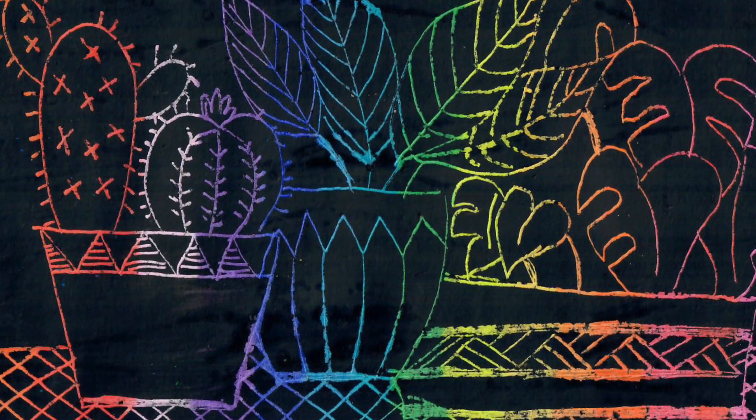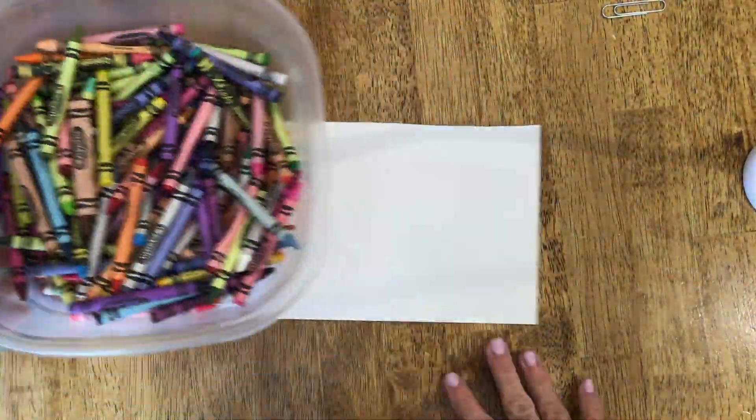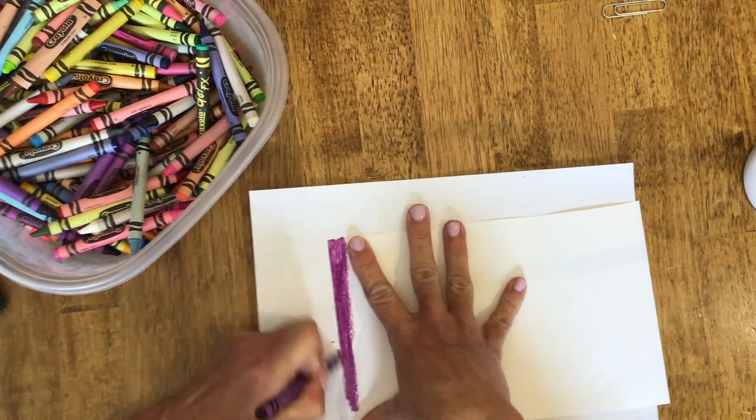Here's an example of a design that I did into my scratch art paper. So to get started, you can either use oil pastels or crayons. I'm going to use crayons because I know that's probably what you guys have at home.